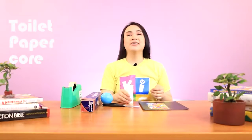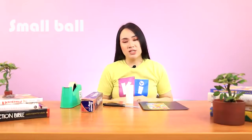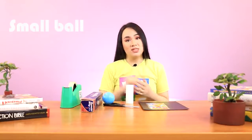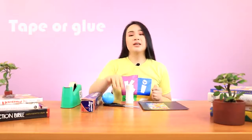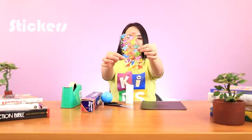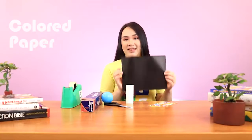To make this craft, we will need a toilet paper core, some aluminum foil, a small ball — or if you don't have a small ball, you can bunch up scratch papers together until they form a ball. You can also use some tape or some glue, some scissors, stickers — I have dinosaur stickers — and some colored paper. For this craft, I am going to use black.